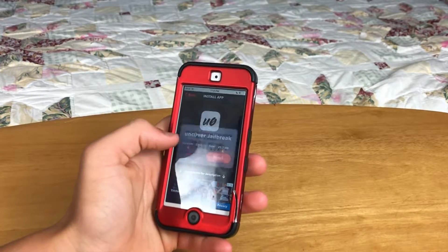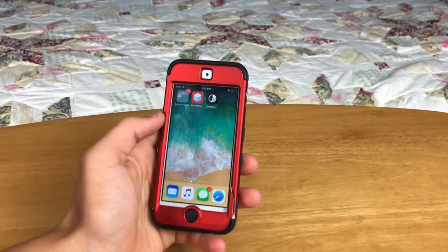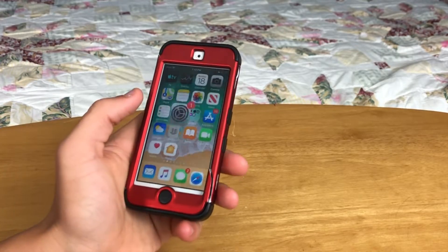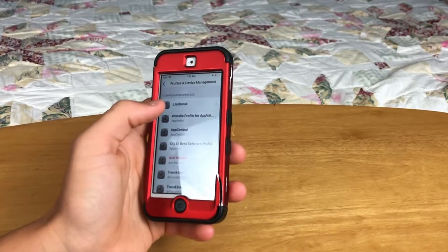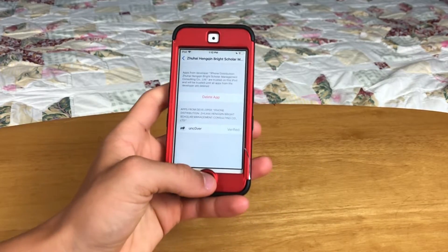Click Install, then Install again. It should now be installing on your home screen. Now you have to go back into Settings to the same place, and there should be one of these profiles — here it is. Click Trust, Trust again — the one with Unc0ver on it. It will change depending on when you install this.